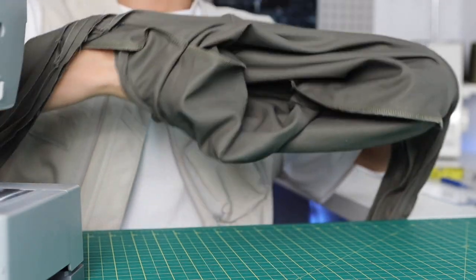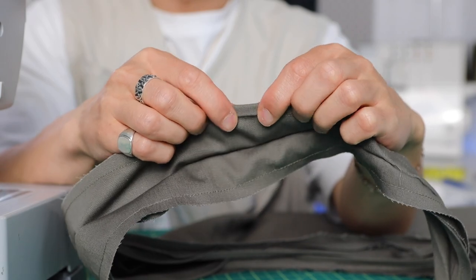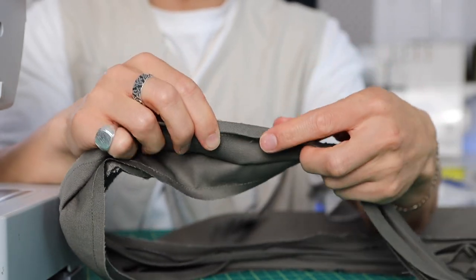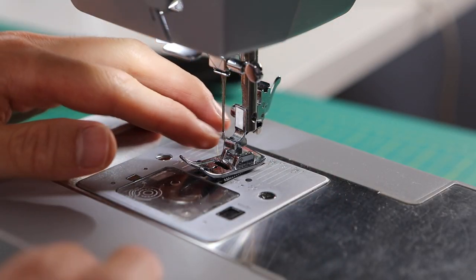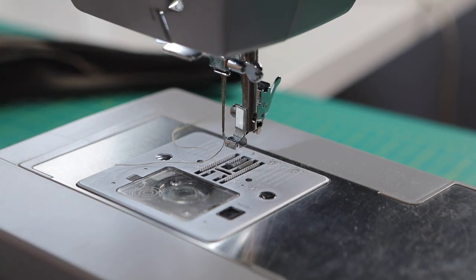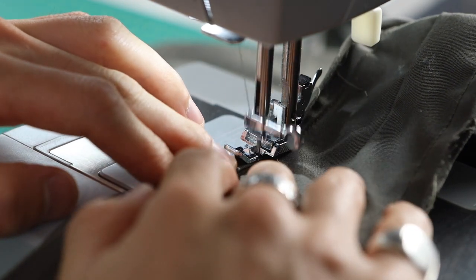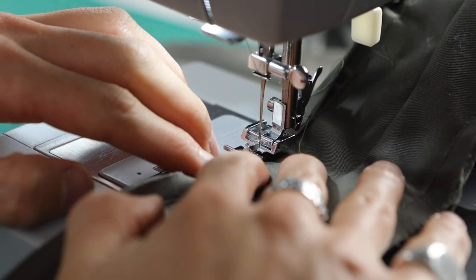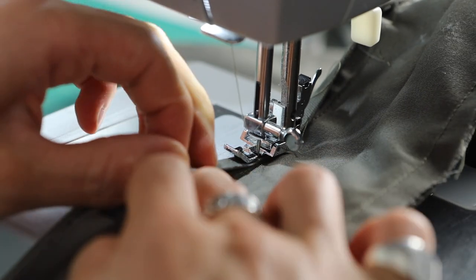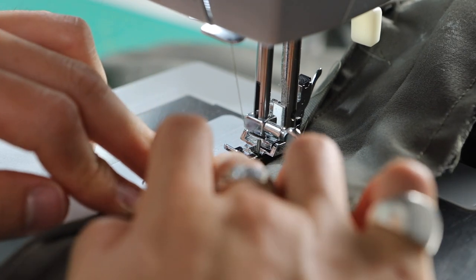Once that's done, flip the project so the right sides are on the outside, then pull down the double fold so it's covering the raw edge. I usually match up the edge of that fold to the stitch we just did, then switch out my regular presser foot for the zipper foot — this is how I get a really close stitch. A helpful tip: be careful not to pull too hard on the tape because this will cause puckering once it's stitched. The goal is to have the tape lie flat and as straight as possible. And that's it — that's how you properly sew bias tape onto your projects.